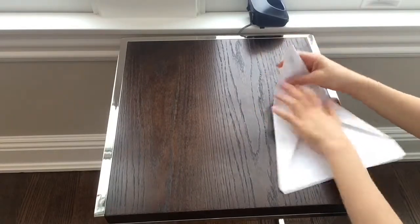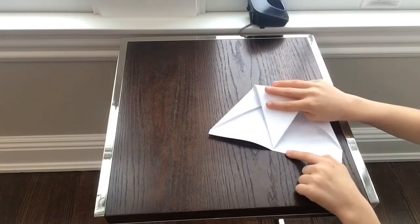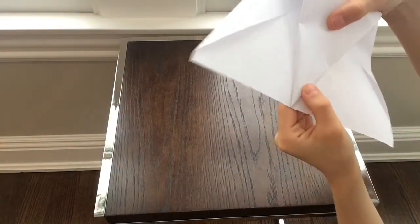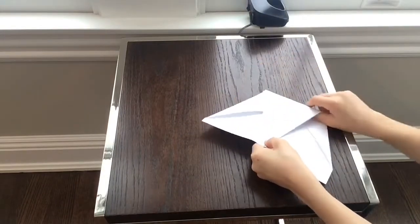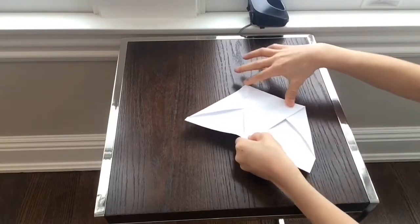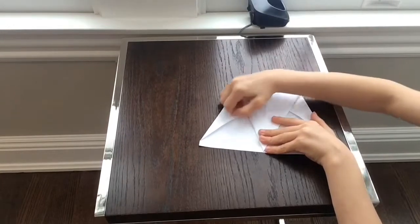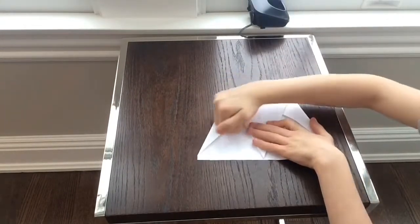Then what you're going to do — instead of folding it in again — you're going to take this top edge and fold it down all the way until it reaches the bottom, right there. You may have to round it off right here. Crease it and flatten it out. These will start to pop up, so hold that down and flatten it out as much as you can.